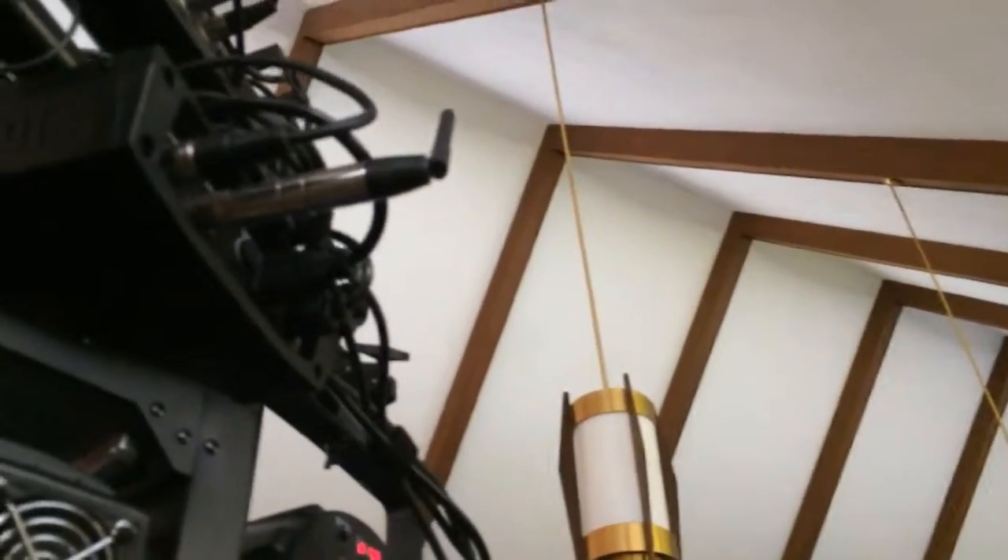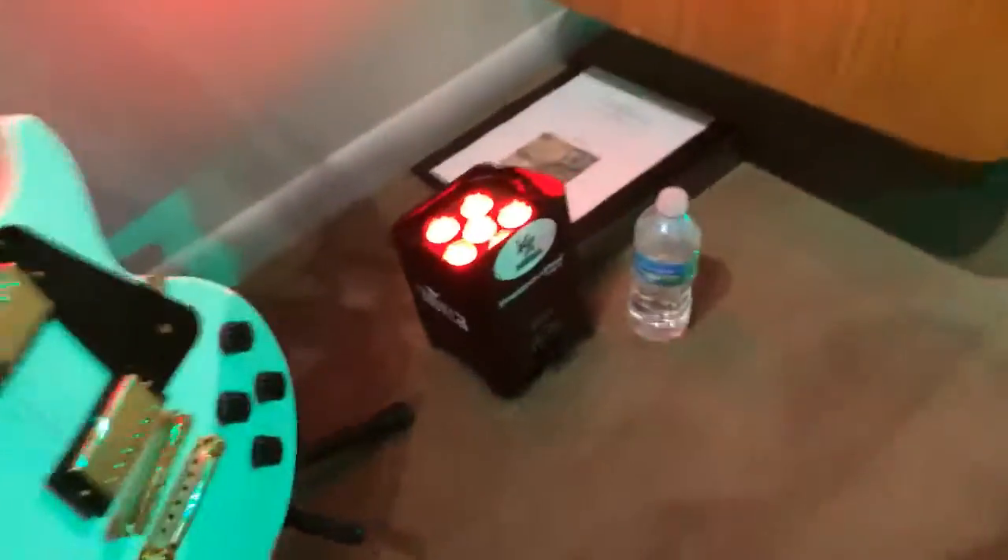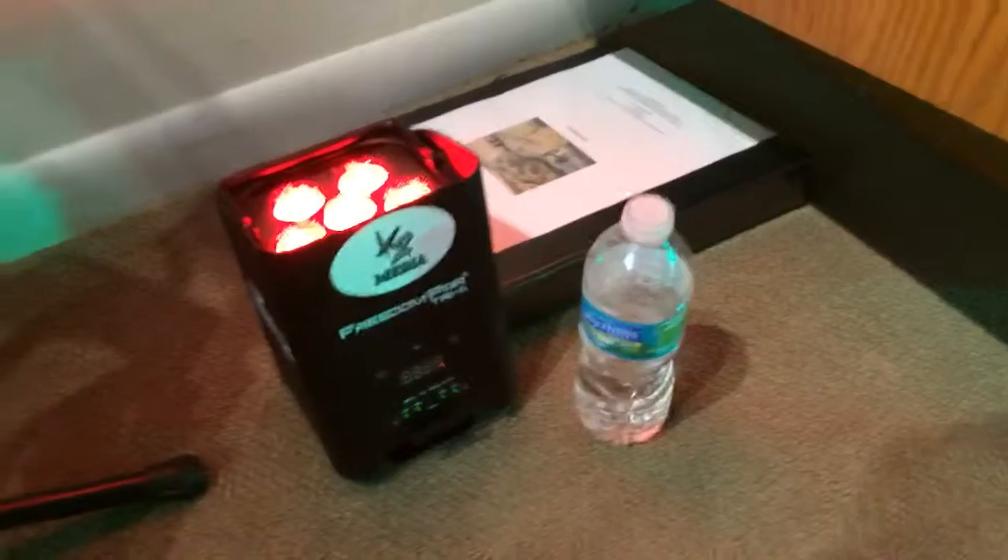There's the DeFi receiver. All we're going to run is one power cable running under that carpet. Then up on the stage, using the Chavez Freedom Pars. No power cables, no DMX cables, nothing. Shining up here. 20-hour battery life. Got one of those on each side.